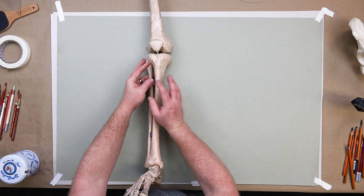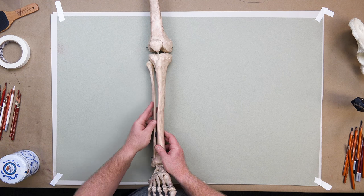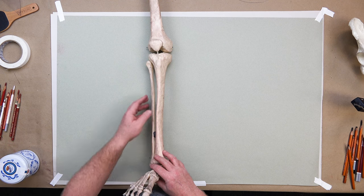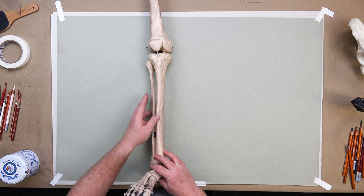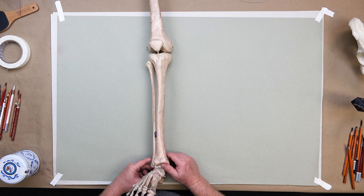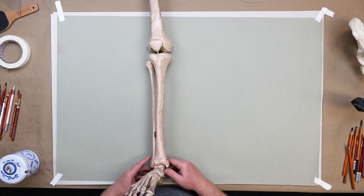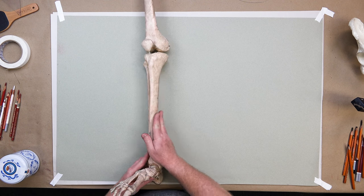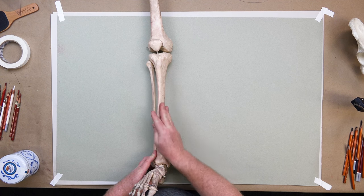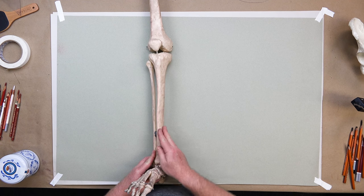All the muscles are on the lateral side, on the fibula side: the fibularis longus, fibularis brevis, extensor digitorum longus, tibialis anterior, extensor hallucis, and extensor brevis. There's a lot to know there. On the medial side it's barren — like a desert. This is the ouchy side, the side that does not feel good when hit.